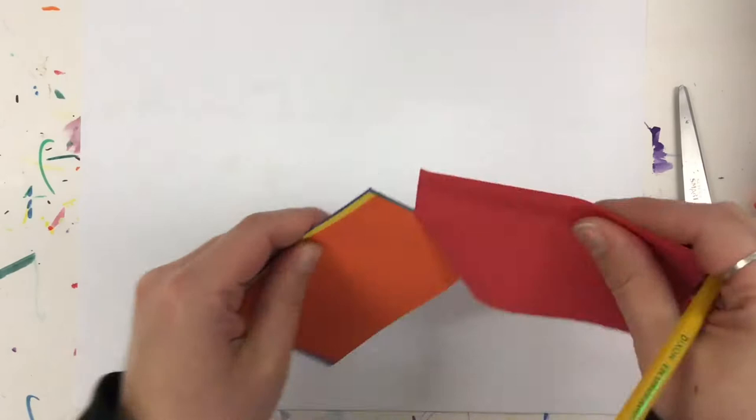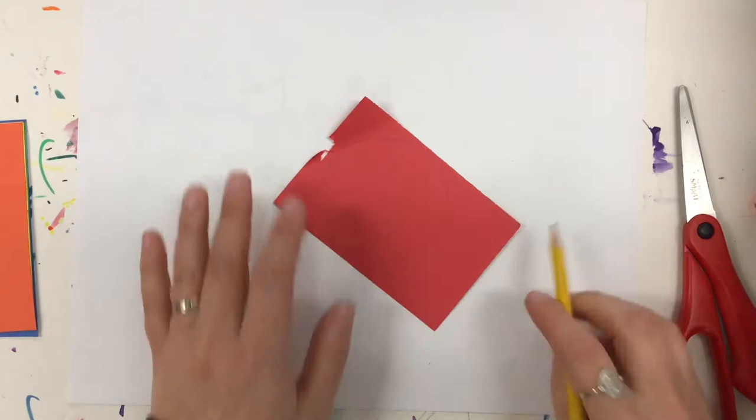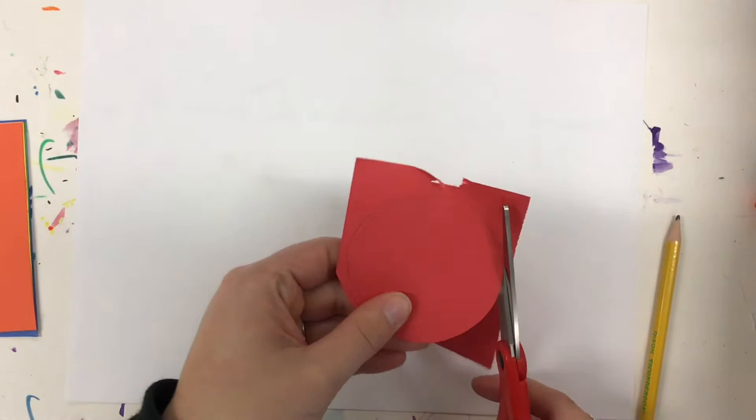The first thing I'm going to do is write my name on the back of my paper and flip it over. Then I'm going to take my first sheet of paper off of all of my construction paper pieces and I'm going to draw a circle on it and cut it out.